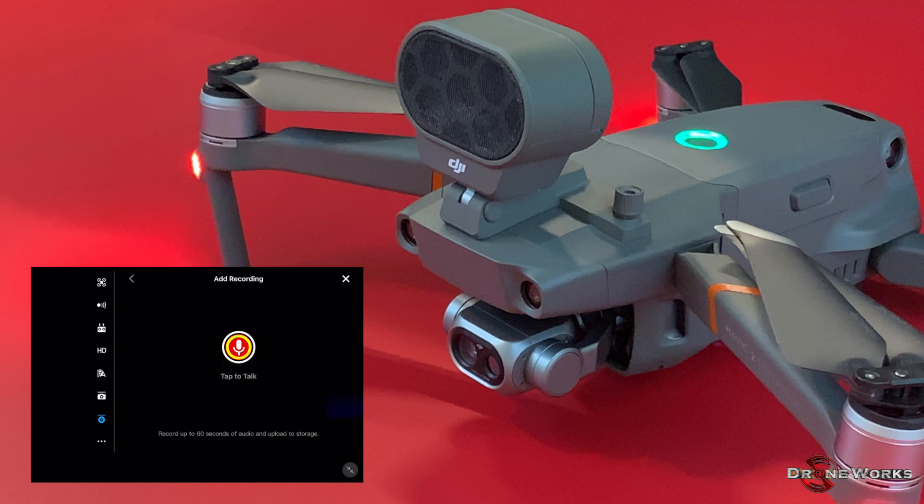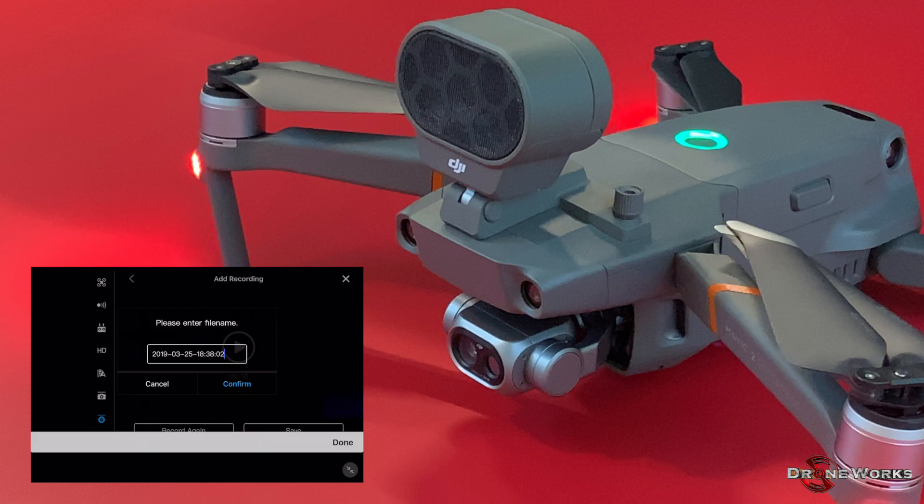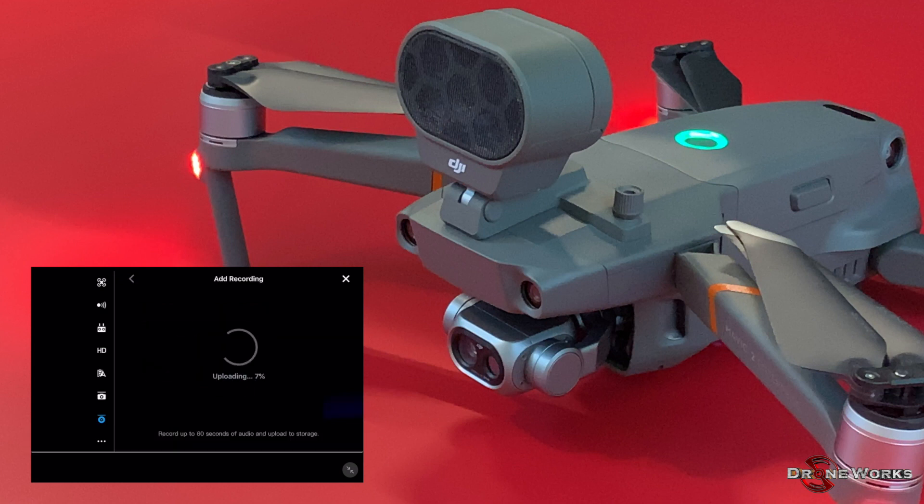Click on the microphone icon and speak your message — for example: "This is the rescue squad. Remain calm. Help is on the way." Press the microphone icon again to end the message. You can record your message again or save it. Click save. The default file name is the date and time of the recording; you can enter a name of your choice and click confirm. The recording will be uploaded to the aircraft and available from the list of recorded messages.